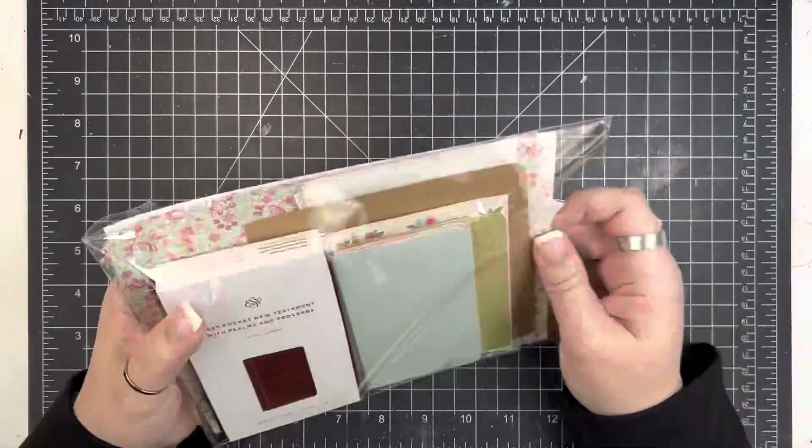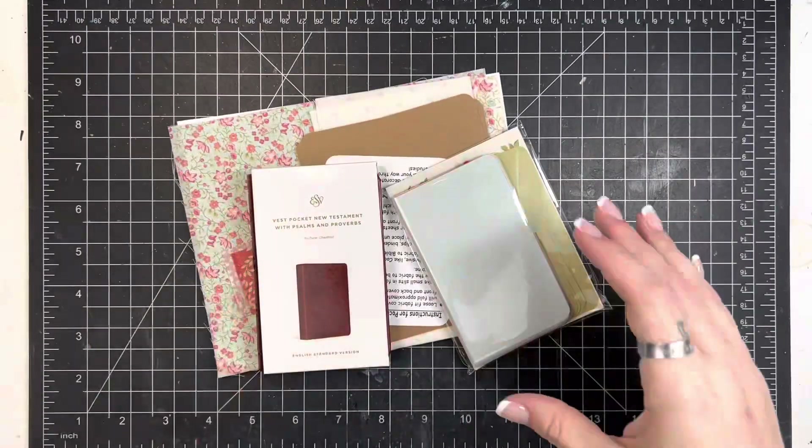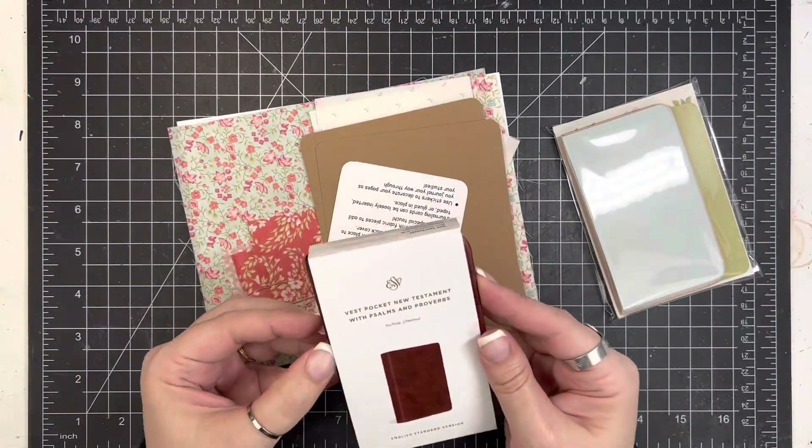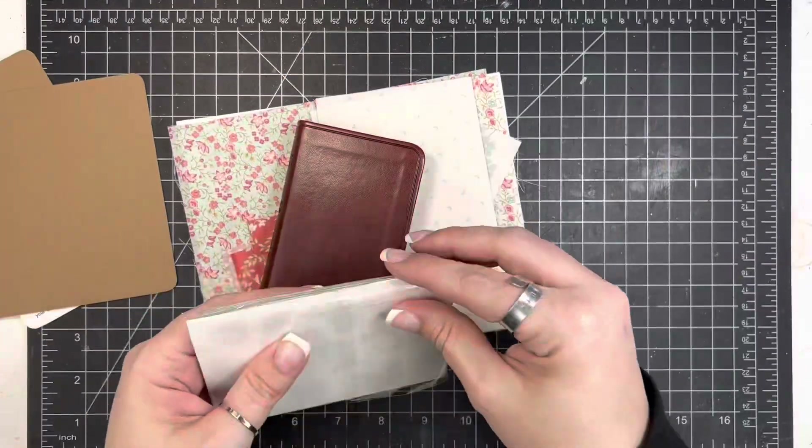Hey friends, Mindy here. I have a process video for you today. I'm going to be covering this little pocket Bible. This is a kit that you can get from By the Wolf for God, and it comes with everything you need to cover this little vest pocket Bible.